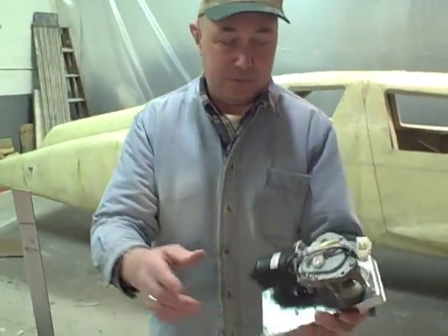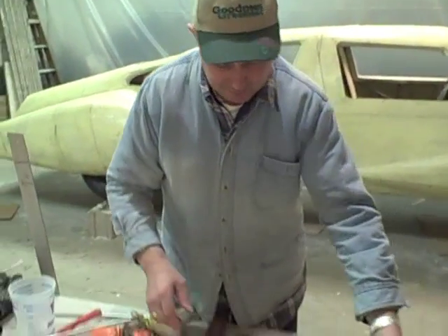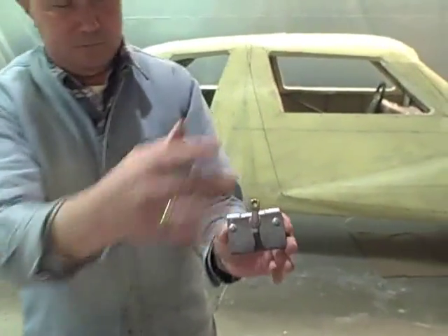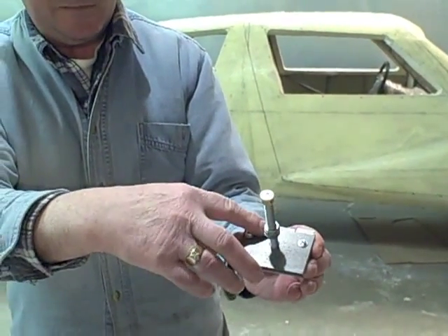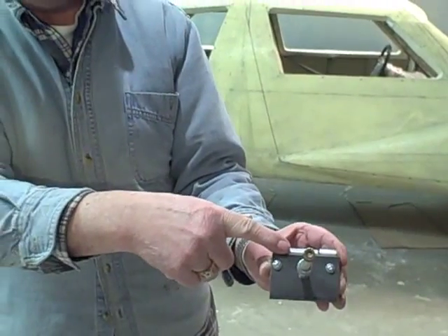This is the motor we have for the windshield wiper. We're going to mount this underneath the dash. We had to modify these windshield wiper pivots and put this metal form on them. And then we're going to weld this underneath our rod on the dash.